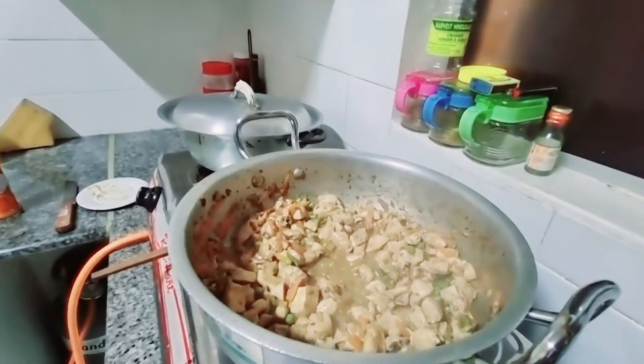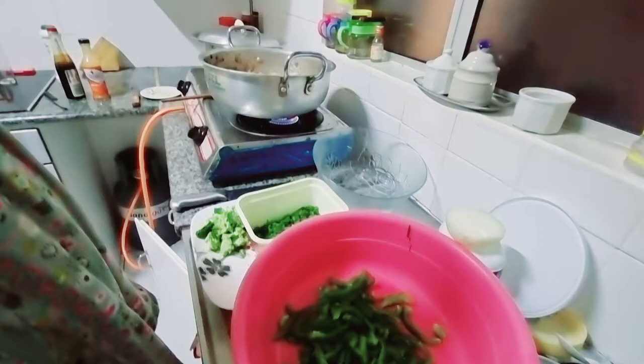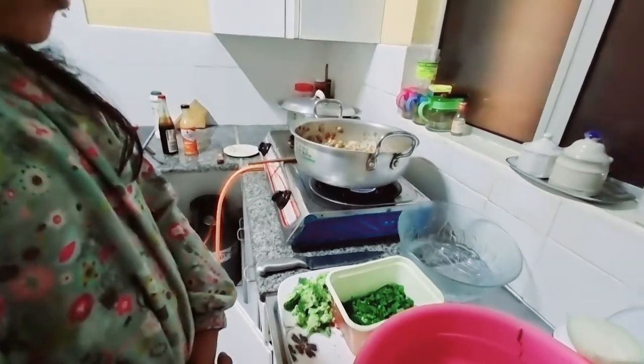Is this ready? Yes, now it is almost ready. We have to make the Chinese rice now. I like it. What is this? Pepper. Green pepper. What is this? This is...